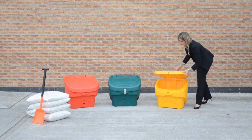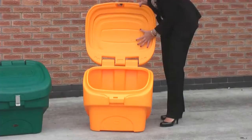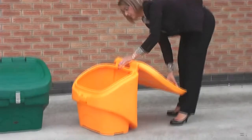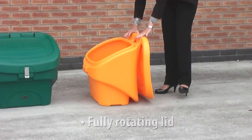I'm just going to show you the inside of the Nesta 90. It has a double skinned lid, providing extra rigidity in the bin. As you can see here, it has a fully rotating lid to allow ease of access into the actual bin itself.